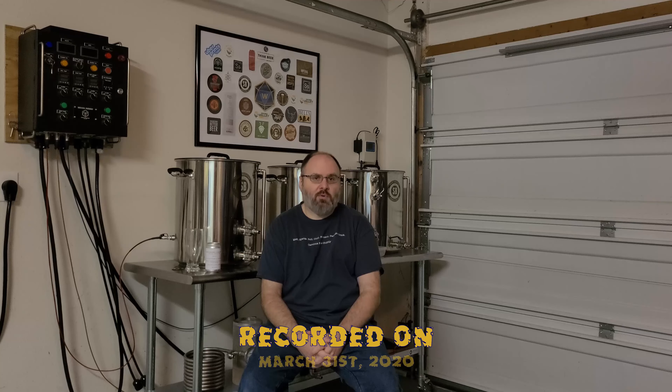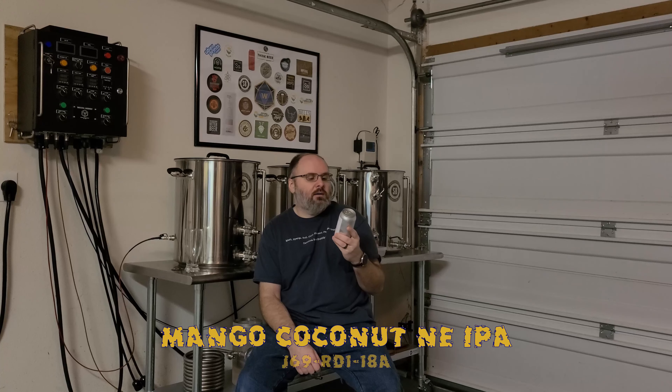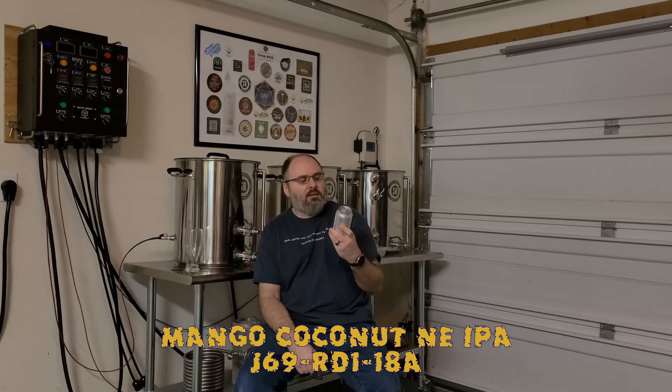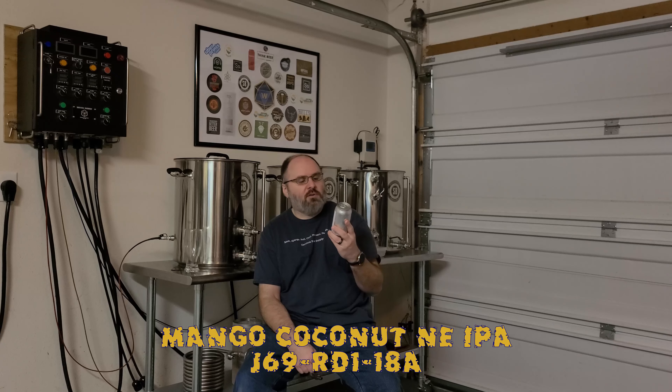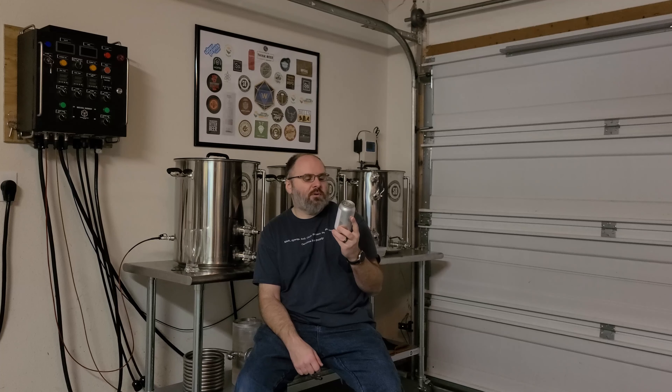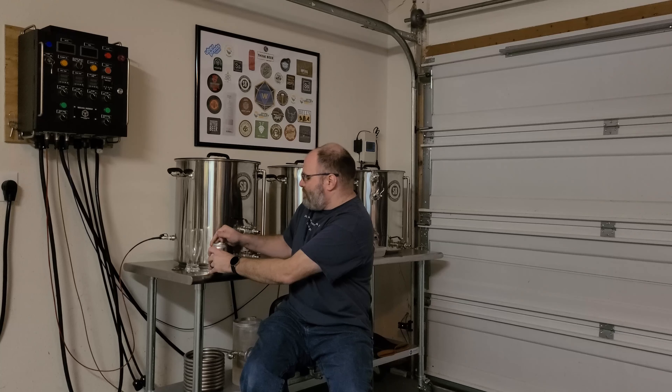Hey guys, Matt here. We're going to do another 2020 SD Pour Challenge Round One beer review. This one is J69 RD1 18A. The style is a mango coconut New England IPA, or NEIPA. The adjuncts used were toasted coconut and fresh frozen mango. Hops are Warrior, Citra, and Mosaic, and the ABV is 8.5% — it's a big boy. I'm really liking the description on this thing. Mango and coconut — I love mango and coconut — so let's see what we got.